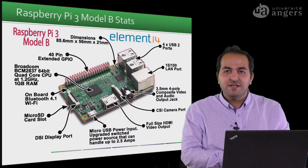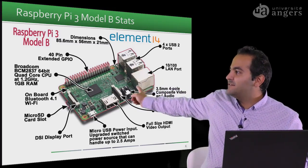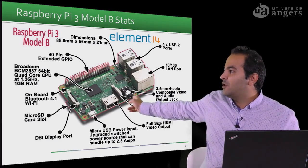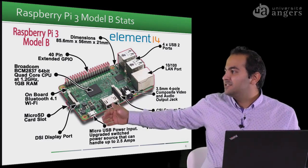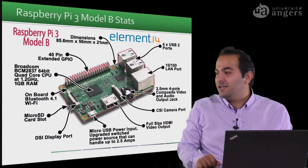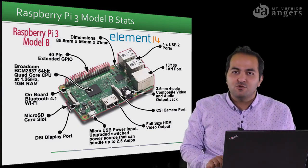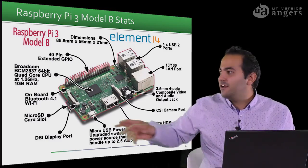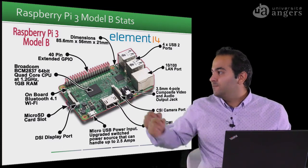To briefly describe what the Raspberry Pi includes: four USB 2 ports, a LAN port for the ethernet cable, an audio output jack, an HDMI port to connect to a monitor, and a micro USB power input to turn it on. In the new versions of Raspberry Pi, you can also use Power over Ethernet (PoE), so you can power the Raspberry using the ethernet cable if it's connected to a network.